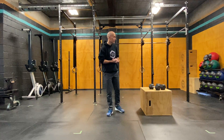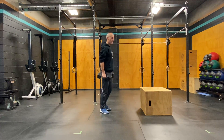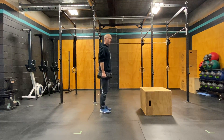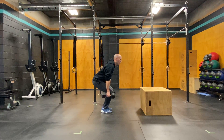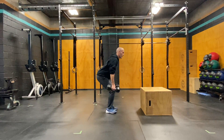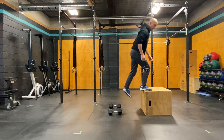So the way we perform these is we're going to take a set of dumbbells. We're going to hold them in our hands, just on our side. We're going to perform a squat jump — coming down into our squat, exploding up, setting the dumbbells down, finding our box, and jumping up.